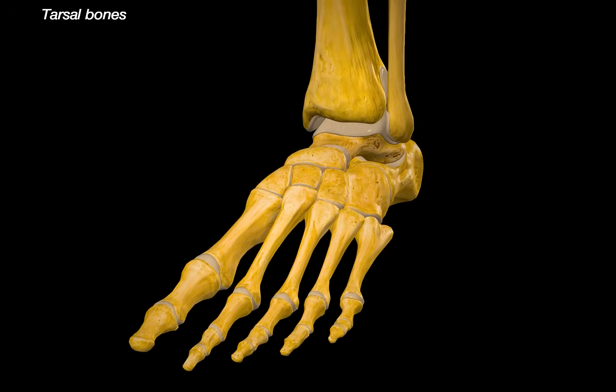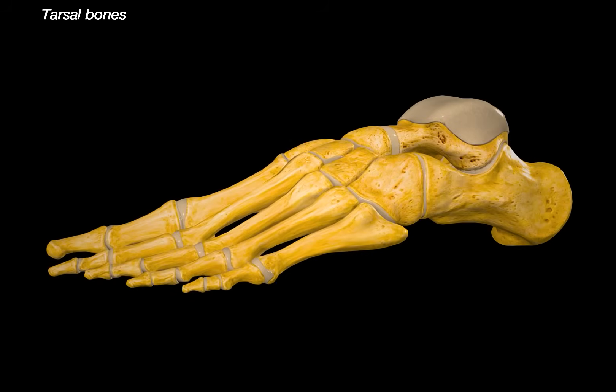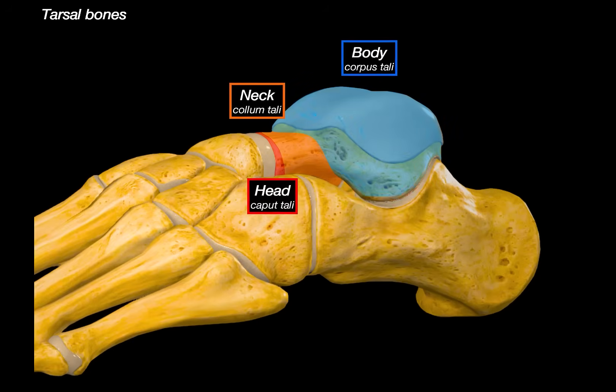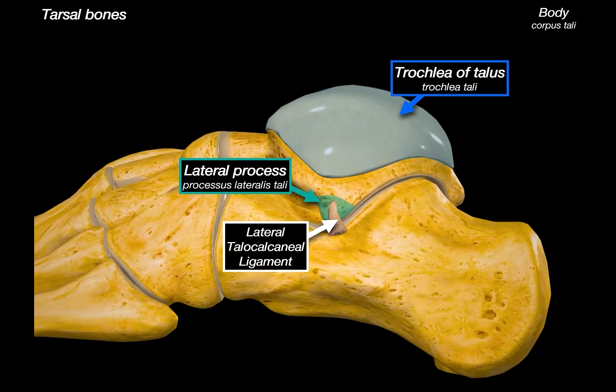We need to remove the tibia and the fibula and rotate the foot to see the lateral view. The talus can be divided into three parts: the body, the neck, and the head. On the body, you find the trochlea at the top. On the lateral side, there is this small bony projection called the lateral process, where the lateral talocalcaneal ligament attaches, helping to stabilize the connection between the talus and the calcaneus underneath. Behind it is the posterior calcaneal articular facet, which connects directly with the calcaneus below and is one of the three surfaces involved in the subtalar joint.